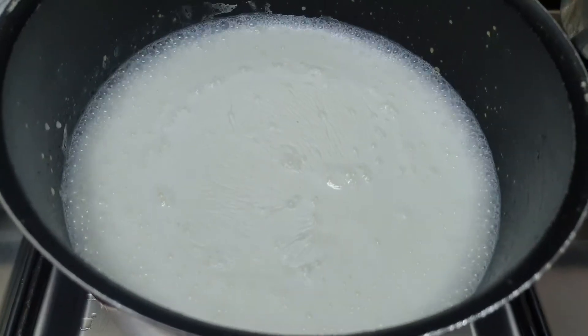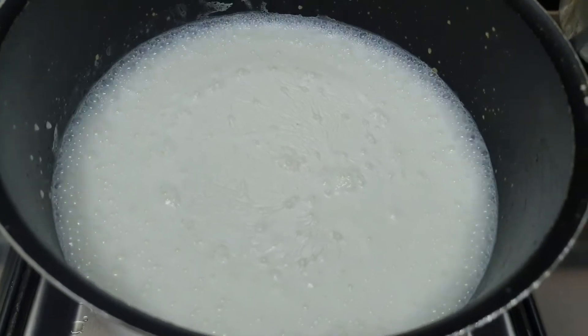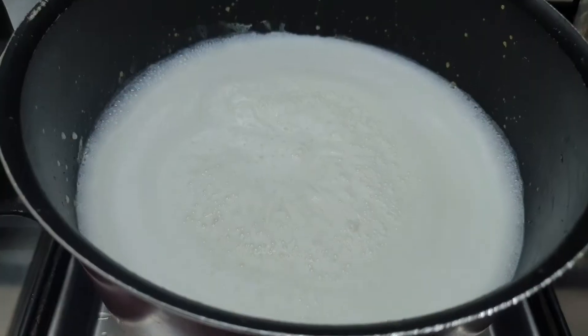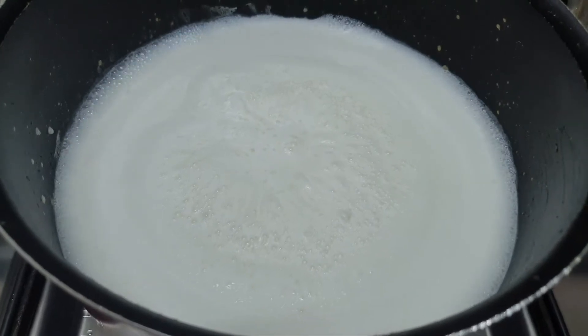Now you can see it has come to the boiling point. Now this is the time we are going to add sugar. I will be adding almost 2 cups of sugar, and it's getting nicely combined with the milk.